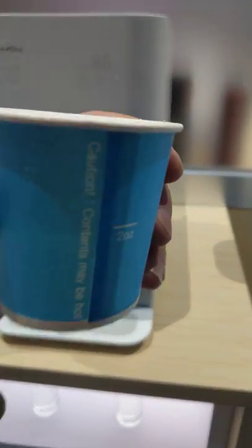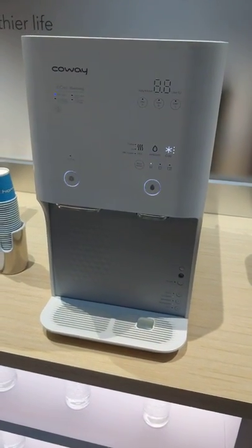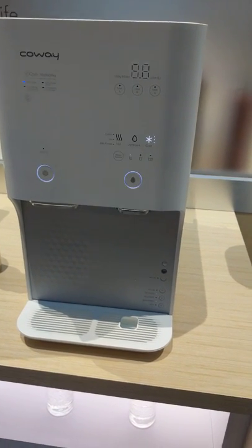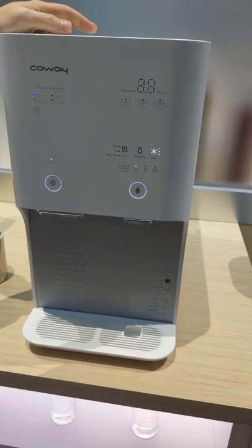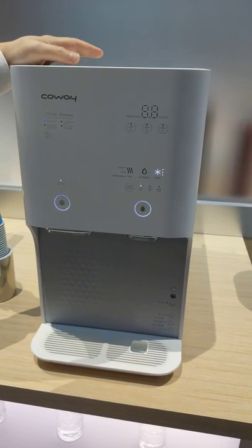So this is water purification? Yeah, five filters. Five? Yeah, so this is really made for poor quality drinking water. There's five filters in here: four reverse osmosis, one nano trap.